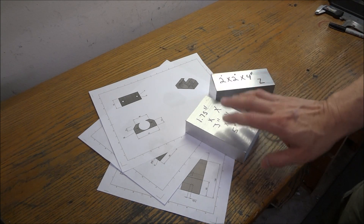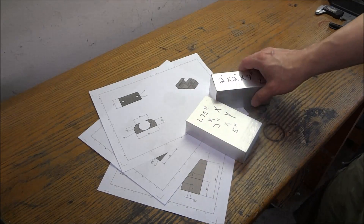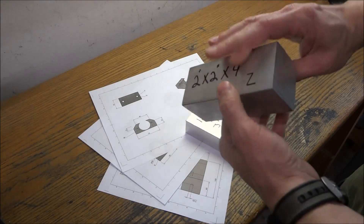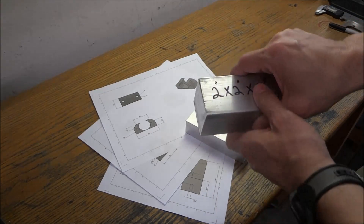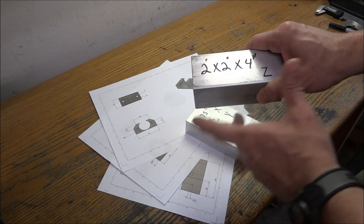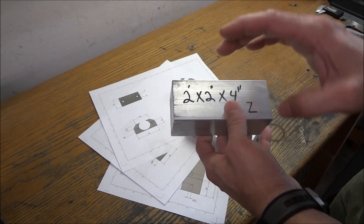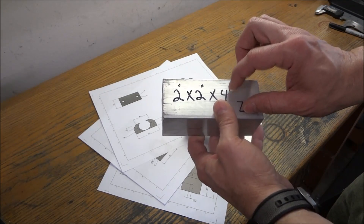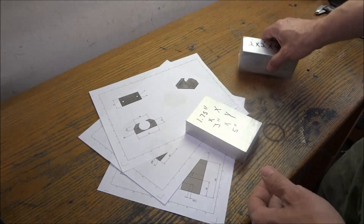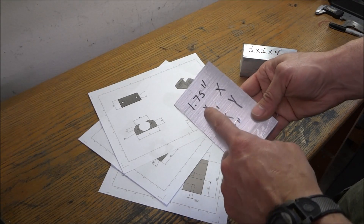In today's video we're going to cut our stock to length and start working on our ball nut mounts for the Z-axis. I have a piece of two by two by four inch long aluminum stock — this is probably a lot bigger than what I'm going to need, but I don't know exactly how it's going to mount yet because I haven't taken the Z apart. So all I'm going to do to the Z is just rough it into shape, bore the hole, and drill it for the ball nut. Then the way we secure it to the mill we'll figure out later.